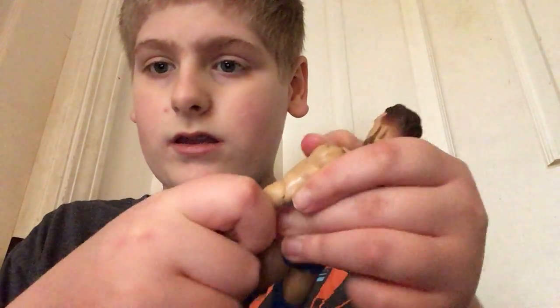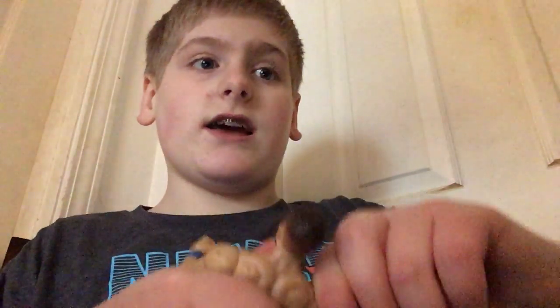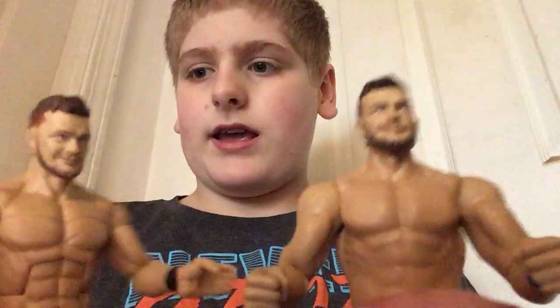He has the wrist movement, the arm movement, the head movement, the shoulder movement — which the other Braun Strowman also has. And the leg movement. He also has a leg movement and the boot movement. But he does not have that chest movement, and he also has different hands than the other one. And the other one is a little bit bigger and has more detail on it.